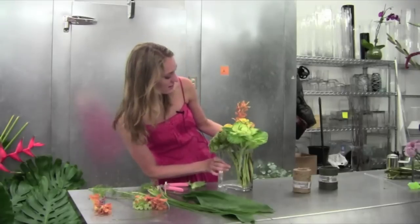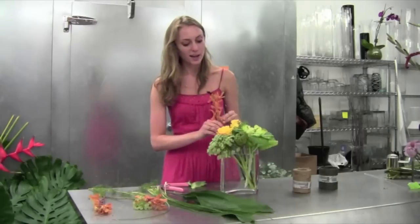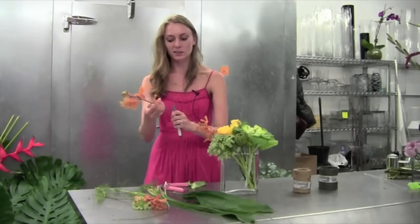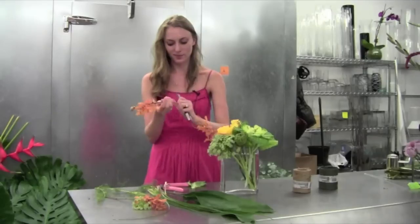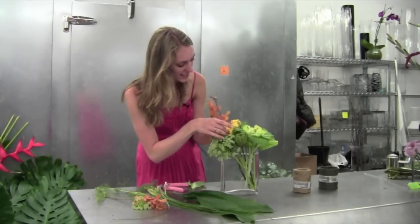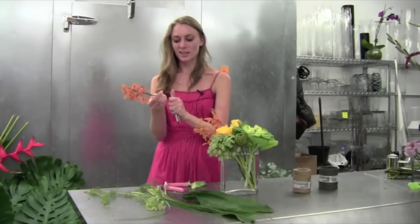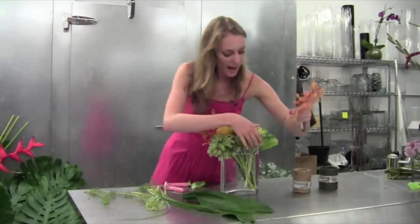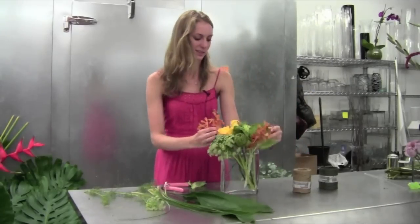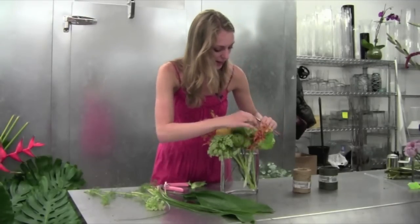Then we'll take this mocara. When I look at the arrangement, I think since the roses are going this direction, I'm going to add a couple of the mocara in the back to add a little bit of height to the arrangement. Perfect. And then to bring a little bit of the orange to the front, I'm going to add one right up here in front of the kale. Perfect — and make sure the kale is still being facey back there.